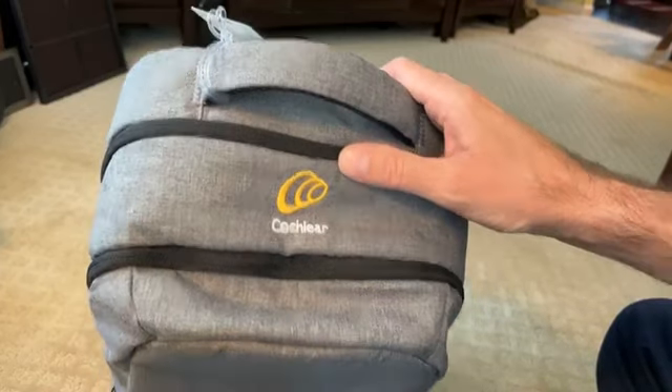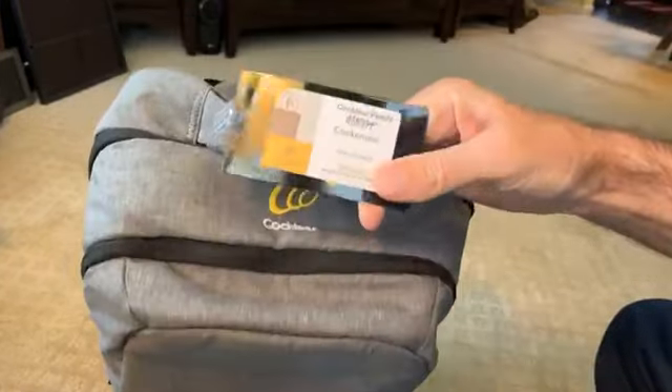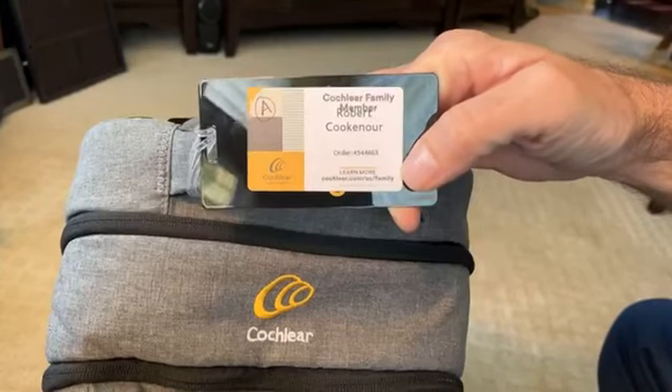So at their activation, she pointed out this was made specifically for little old me — here's your name, your brother, as it says, the Cochlear family.